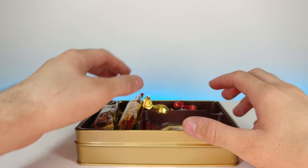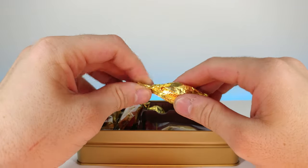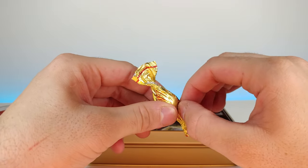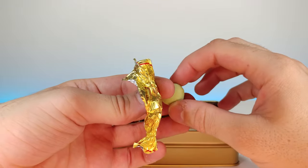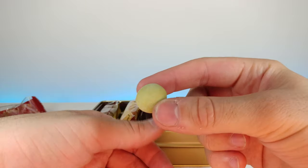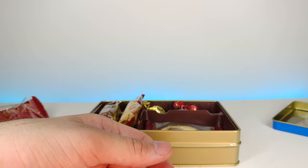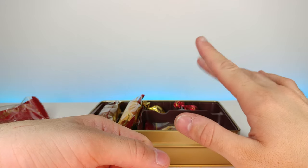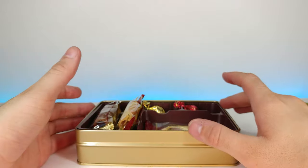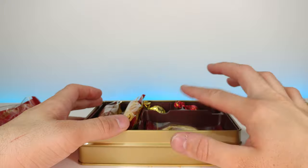I'm kind of nervous about the green apple one because I'm assuming it's going to be chocolate — I've never had green apple chocolate. They did it in a way that makes the pucker of the apple actually accent the chocolate, and I'm really surprised that I liked it. I actually like that one more than the brandy ball.